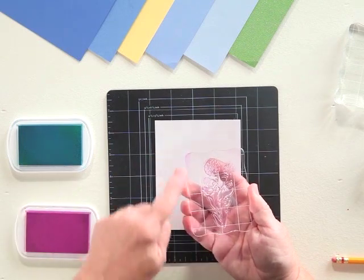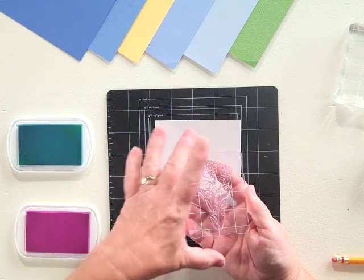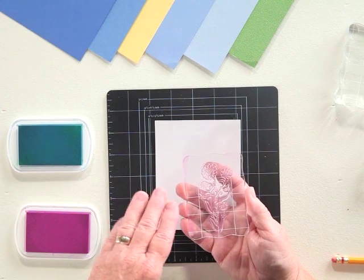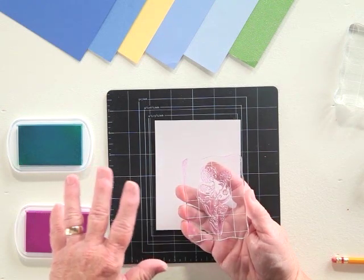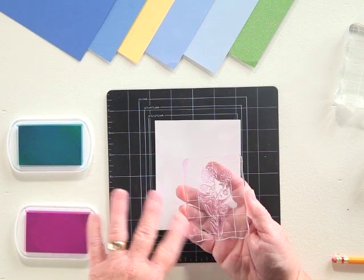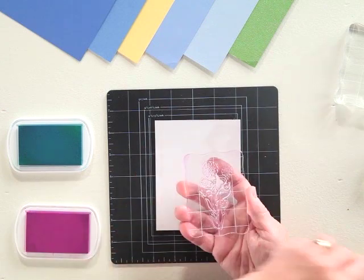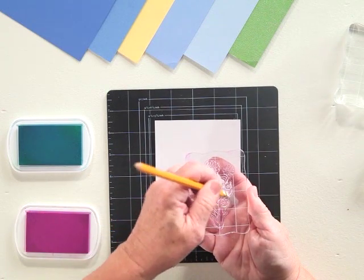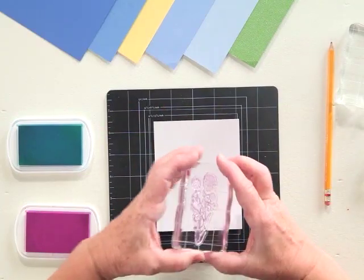Sometimes when you're working with a clear stamp for the very first time, you're going to notice that it resists — you'll have a slight little bubbling. If that happens, just take it and wash it in warm soapy water. Don't ever soak your stamps because they could become milky, which would defeat the purpose of clear. If that doesn't work, you can go over it with the eraser of a pencil, just hitting the highlighted areas, and you'll remove all that manufacturing residue.